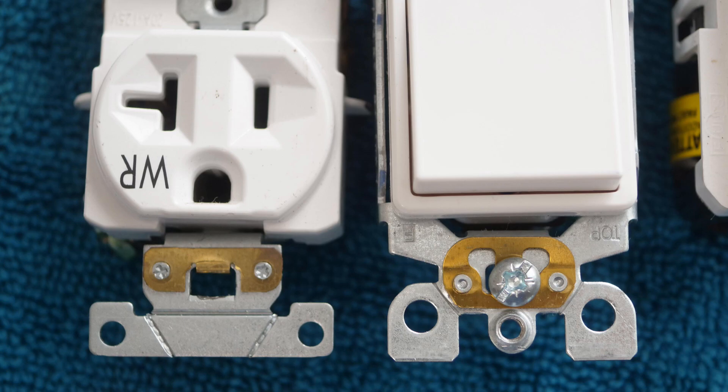What are these little brass things on the bottom of some receptacles and switches and other electrical devices? This is Bill for Sparky Channel, and today let's go over self-grounding clips — that's what those little brass items are called. Let's discuss why some of them might be differently shaped and why some receptacles and switches don't have them at all. We're going to be going over the 2023 NEC code and the NEC handbook to help us further understand them.